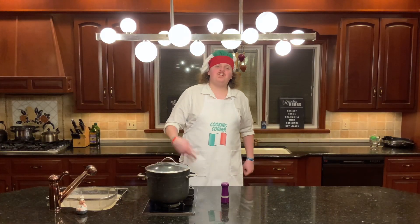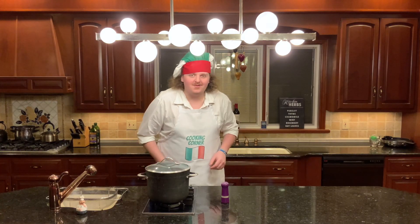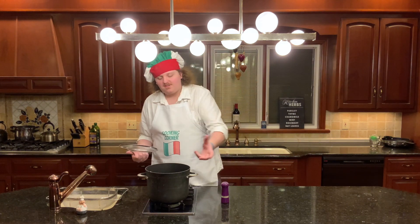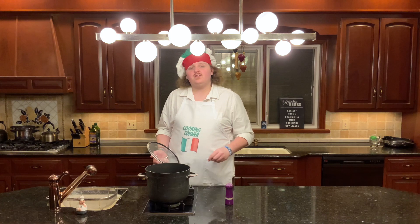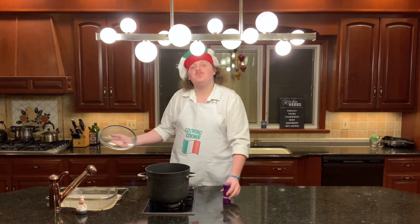Right on to step number two: put your water up to boil. Now, I know you probably know how to boil water already, but this is going to be a little bit different than normal. Normally I tell you to fill it two thirds of the way up with water and then add some salt. But you're going to want the starchiness from the pasta in the water, so fill it only halfway up with water, then add salt and put it up to boil.